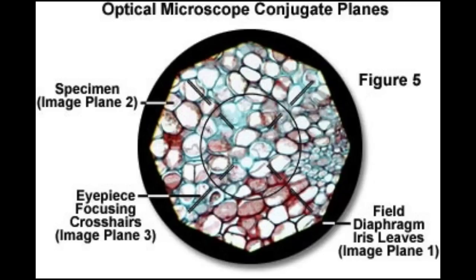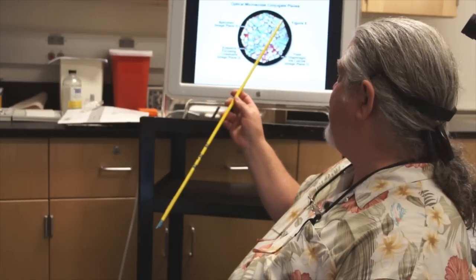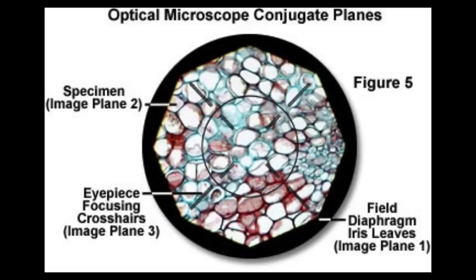Here you see your field of view, your specimen in focus, and the leaves of the field diaphragm centered to the field of view and highly in focus. In order to perform this alignment, you have to close your field diaphragm down until you see it in the field of view.